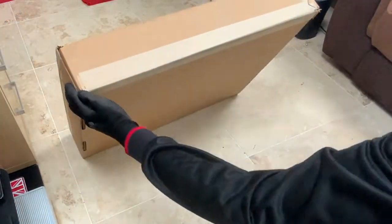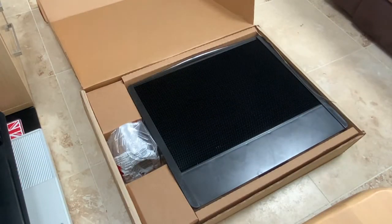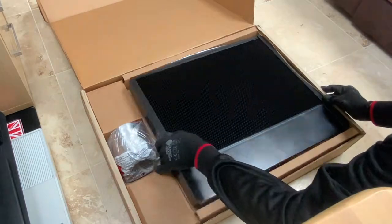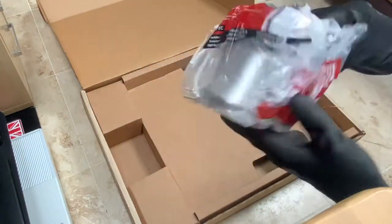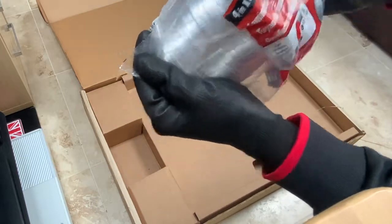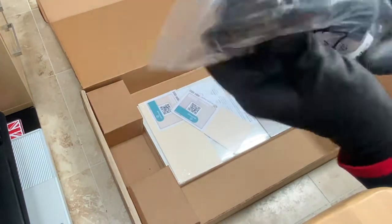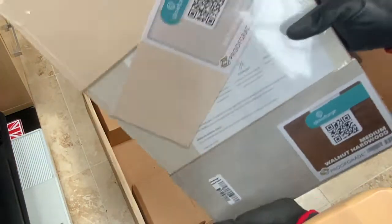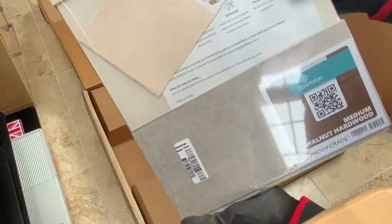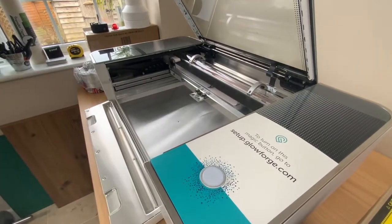Here's the box of accessories and the free materials that you get when you make a purchase, which houses the crumb tray and the hose. I actually bought a second hose to go with an AC Infinity external fan to help quieten the process, because the built-in fan is quite noisy and it was recommended to get an external fan. The materials included are some leather, some walnut, some MDF and some plywood.